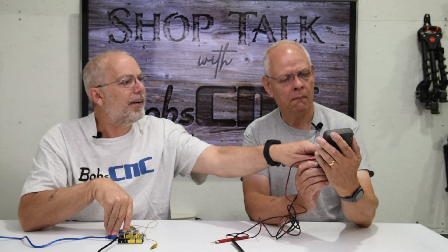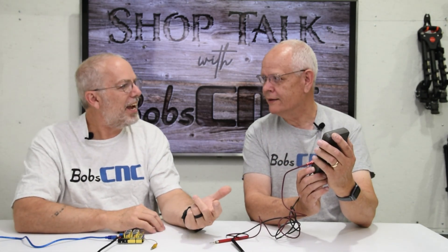Most voltmeters - if you buy a digital one - will basically have a volts DC setting. There'll be one that has a straight line with a bunch of little dotted lines underneath it. That's volts DC - it looks like morse code. So you set your voltmeter to there. Now some of them you have to set a range. The reason we're setting it to DC is because our power supply is DC and our controller runs off of DC.